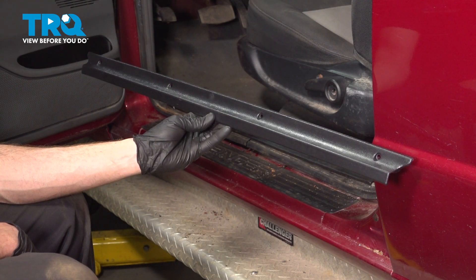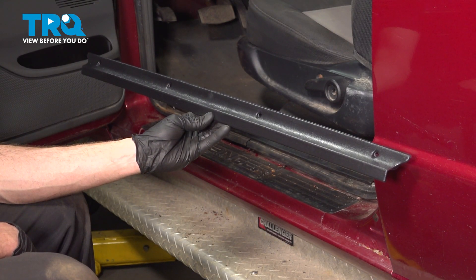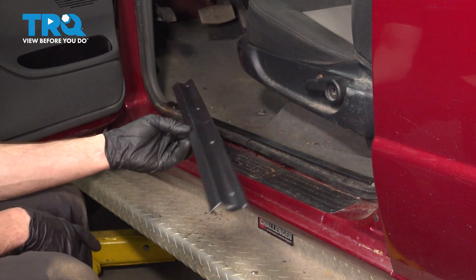In this video, we will show you how to replace your door sill trim panel on this Ford Ranger. This will be located in your door jamb. Let's get into it.